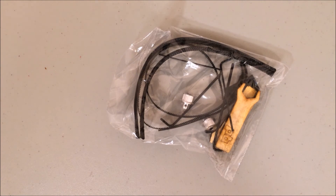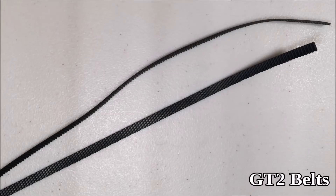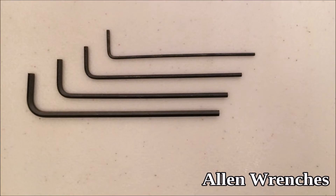Here's the GT2 bag — let's take a look inside. GT2 belts, braided wire sleeves, GT2 pulleys, wooden wrenches and test square, and allen wrenches.